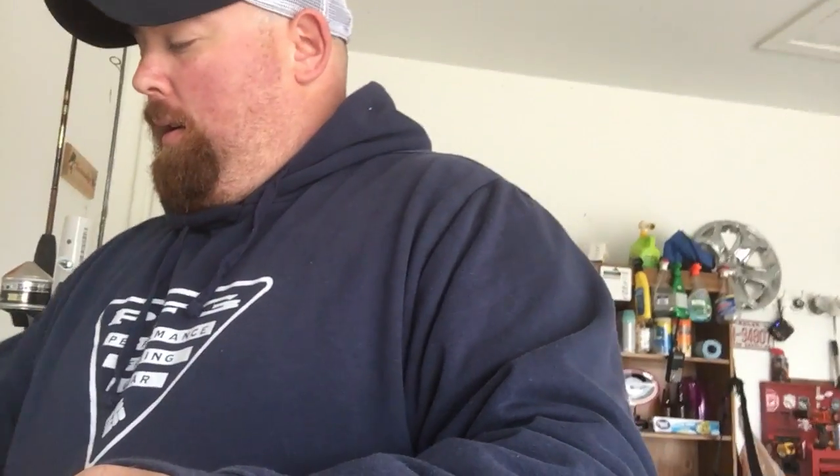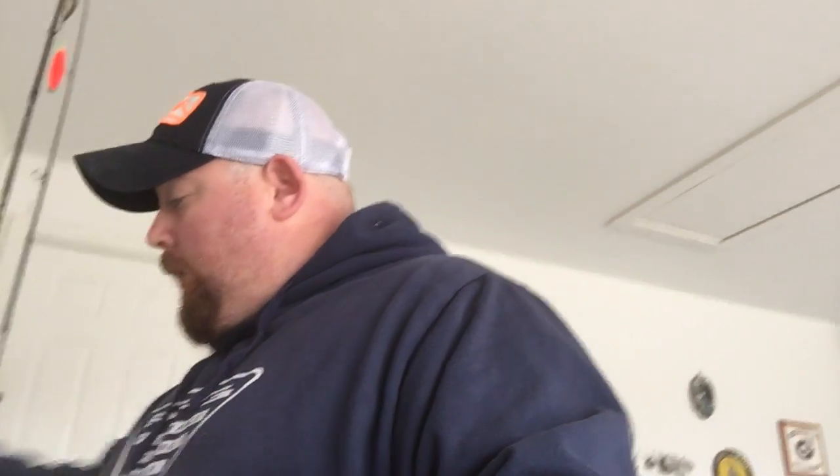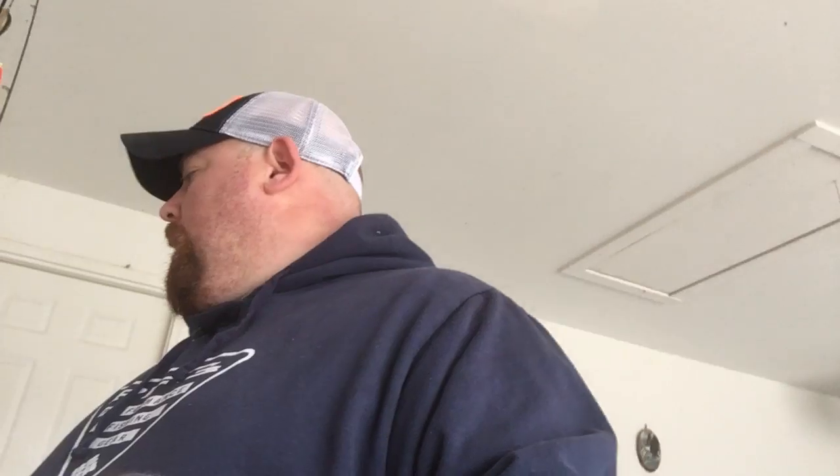I hang onto peanut butter jars because they're great little storage containers. You've already bought it, so it's not any extra expense — essentially free storage. I also use plastic coffee cans and keep hooks, weights, whatever in there. I like using those because they're easy storage and they're waterproof.